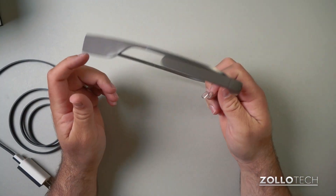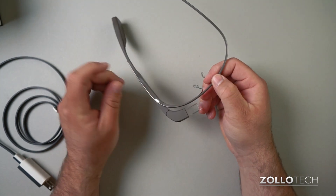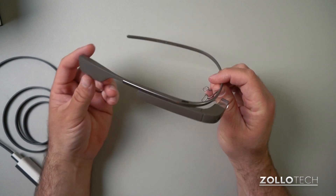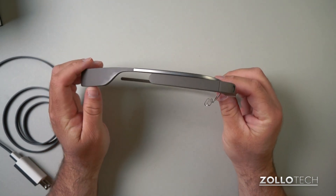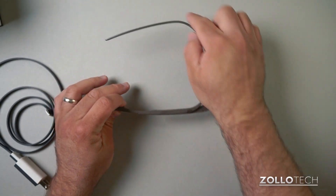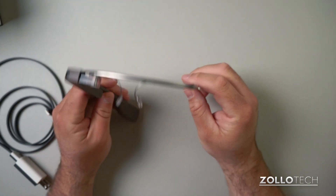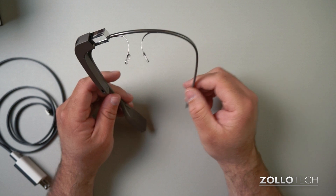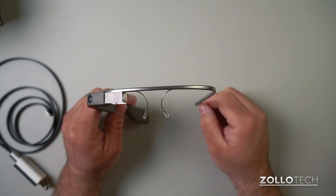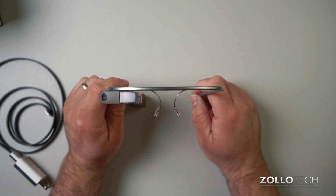This is the color Shale. They come in a couple of different colors: black which they call Coal, blue, a lighter blue, orange, and white. I chose Shale because it's more neutral than most. You can see there's a band across the top — Google says this is titanium, though I've felt titanium before and it's really not this flexible. The nose pads and the arms are similarly adjusted, and Google adjusted this specifically to my face.